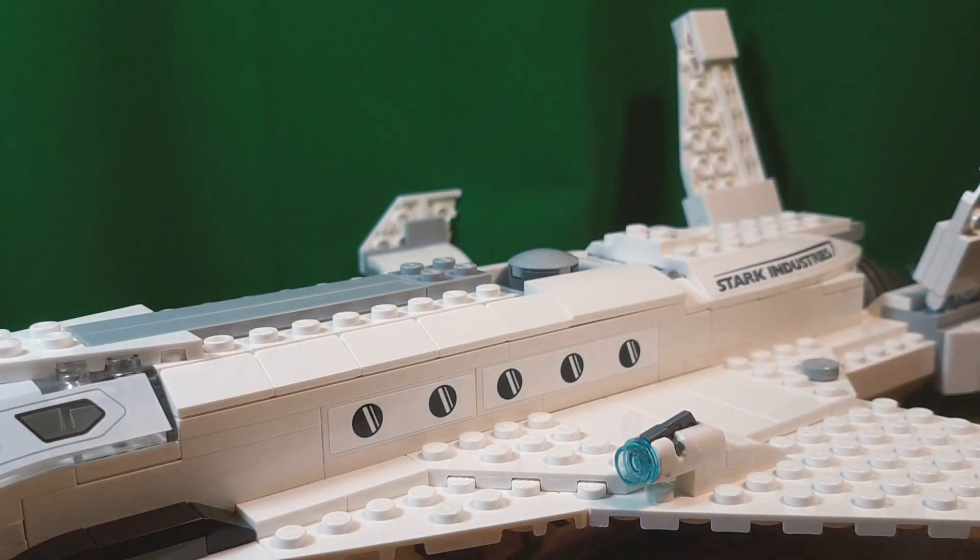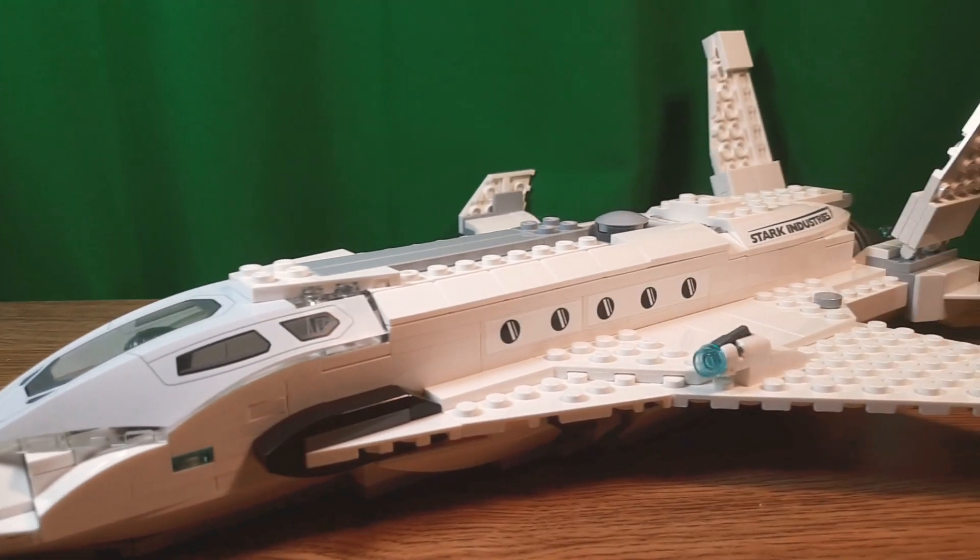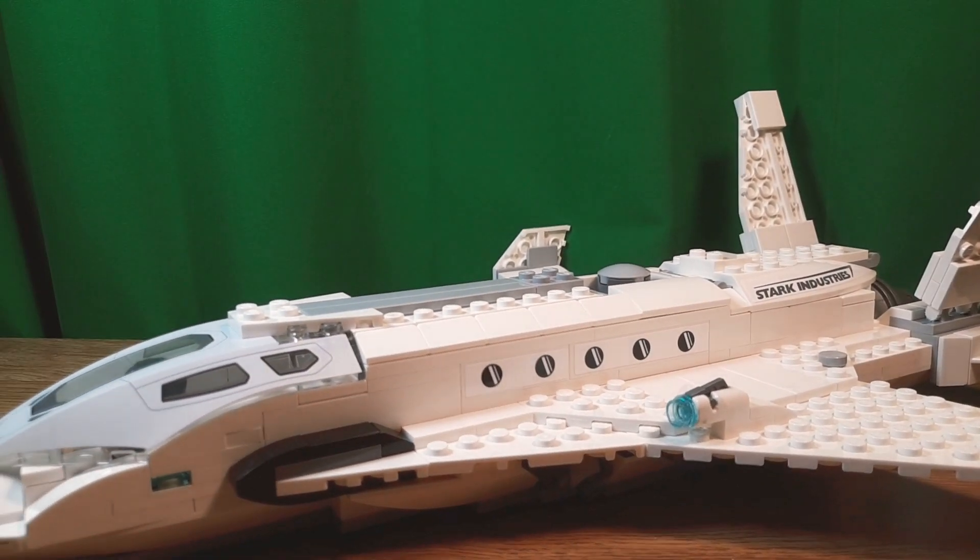And that is about it for the Stark Jet. You can see there are a lot of nice details. It's very cool. But I don't think it's worth $70. I actually bought it for $58 at Target, so I recommend getting it there instead.